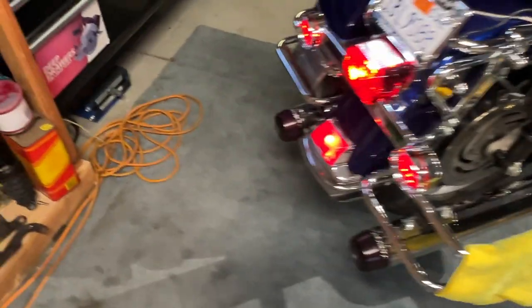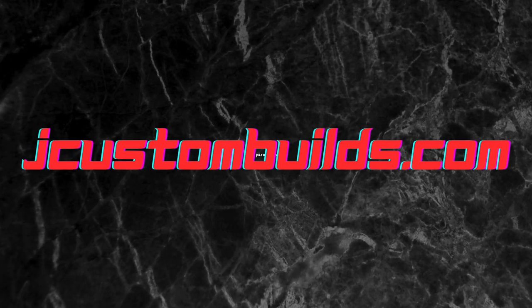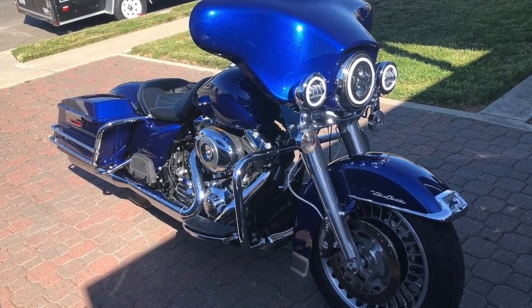Hey guys, what's up? Big John with J Custom Builds. If you're new to my channel, do me a favor — hit that like, share, and subscribe button. If you have not entered my current giveaway, it's a beautiful 2009 Ultra. Head over to my website jcustombuilds.com, buy yourself a hat or t-shirt — that's your automatic entry into the giveaway. I hope you guys are enjoying my videos, thank you to all my subscribers and customers. Let's share these videos so we can get this bike given away soon. God bless you all.